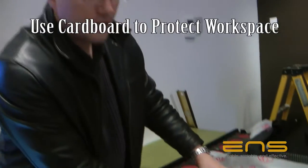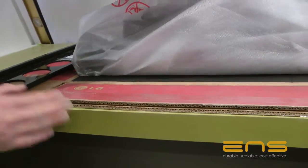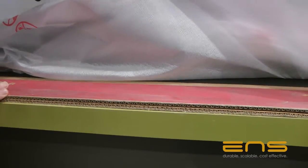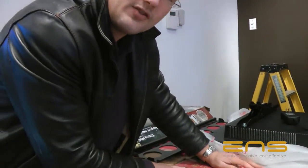A really good point when you're working in a location like this: always make sure you're using cardboard. He's taken the cardboard from the box, flattened it out, and put it on top of whatever surface you're using. It's really important from a customer standpoint — the last thing you want to do is leave a location worse than when you arrive. You don't want any scratches or anything like that.